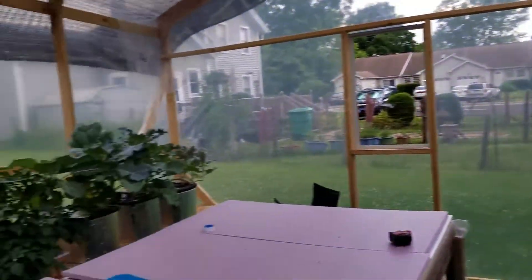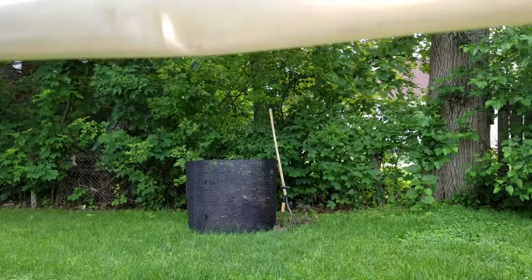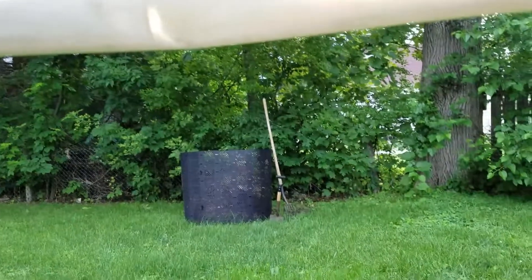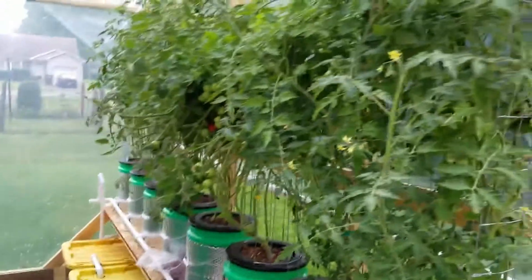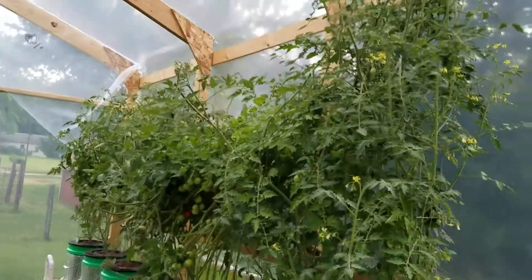All my clippings — everything that I take off the tomato plants or any of the other plants in here — any of the waste I do take out. I have a compost bin out there and it all gets put in there, mixed in with my lawn grass and leaves. So there's the pruning of the tomato plants.